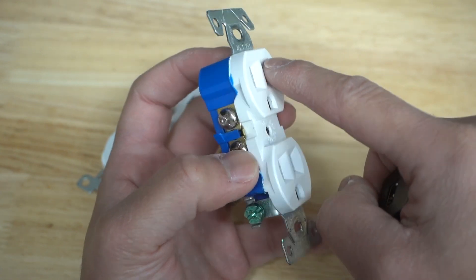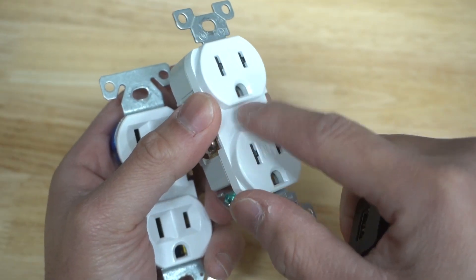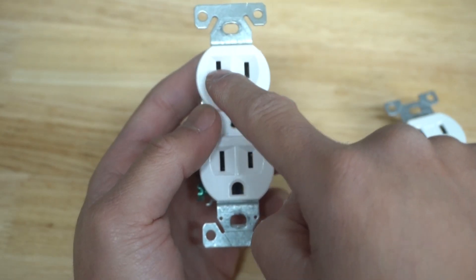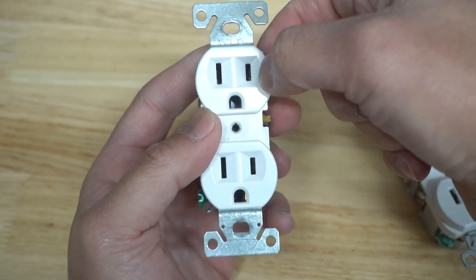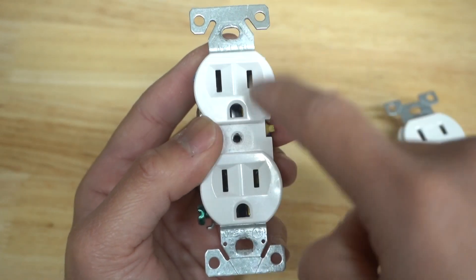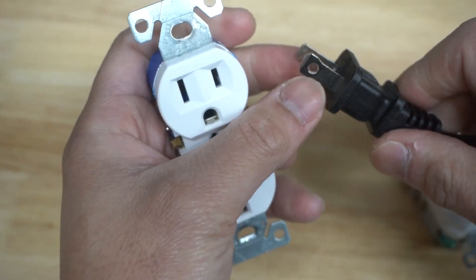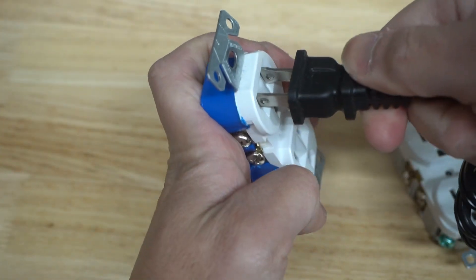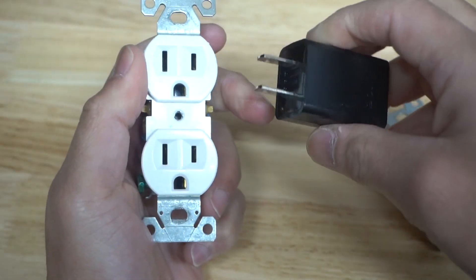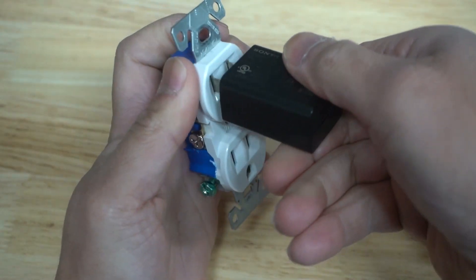You're probably wondering what these dimples or indents are on these outlets. Some commercial ones do not have it — it's kind of like a helpful guide. If you look right here, the left slot is a lot longer than the right one. The left side indicates the neutral, and the other side is indicated for hot. This is a polarized plug because you can't insert it the other way. With a non-polarized plug, either way will work.